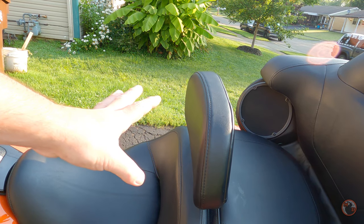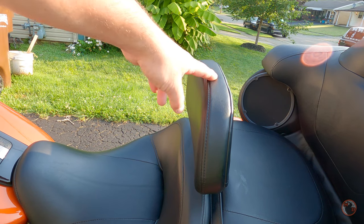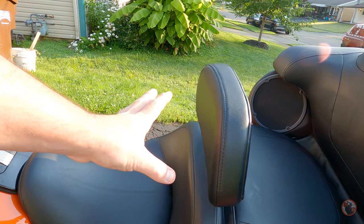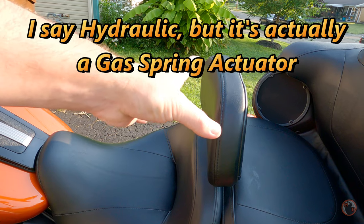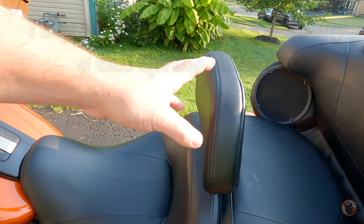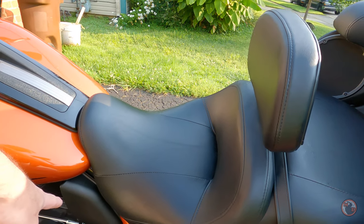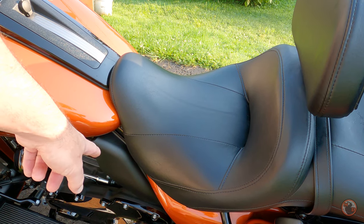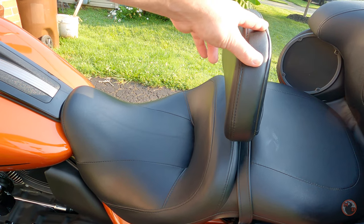I'm not going to take the seat off, but I will put links in the description to the pieces. The base is a hydraulic unit and it's very easy to install. The only slightly difficult thing is you run a cable from the hydraulic unit down underneath this heat shield, and there's a lever that you can pull that allows you to adjust this.